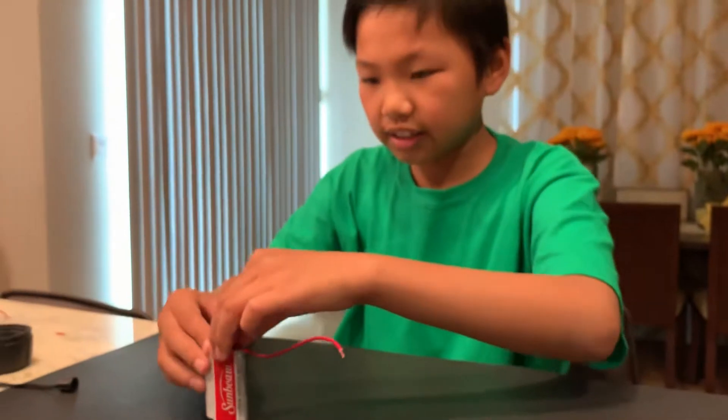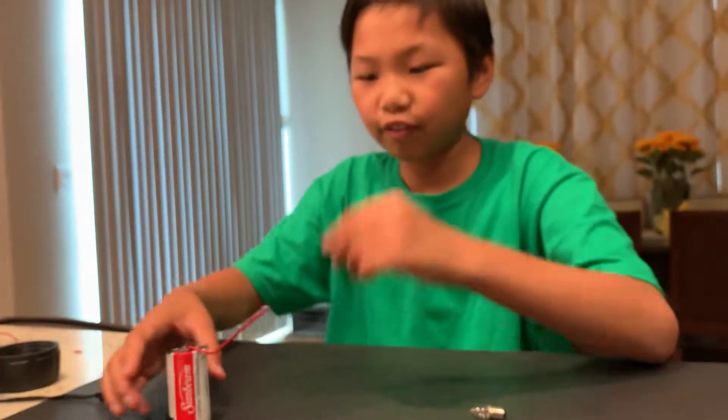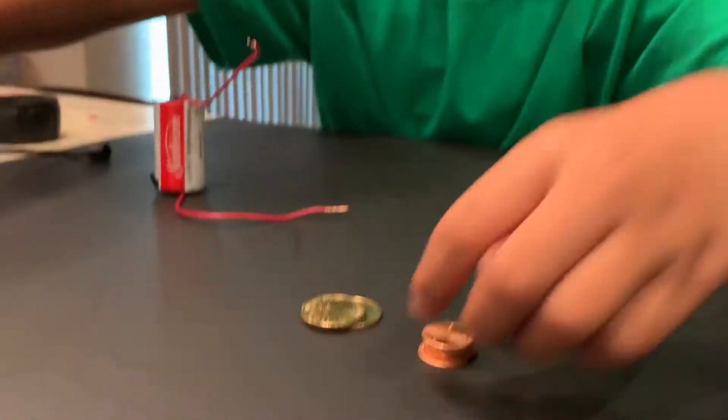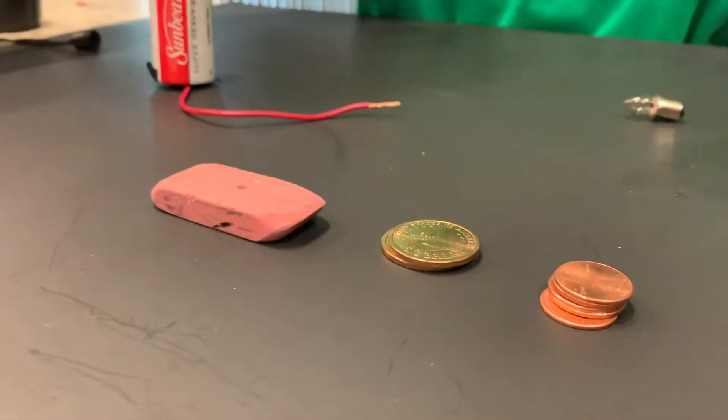So now to test which is a conductor and insulator, I have these four materials: a penny, a dollar coin, an eraser, and an apple.